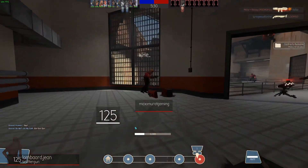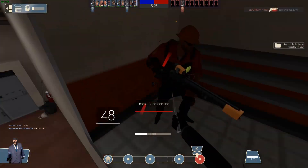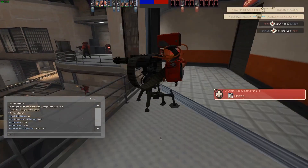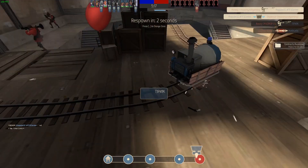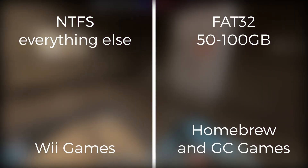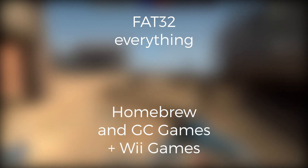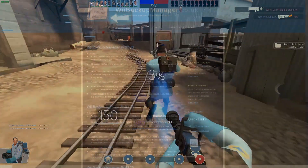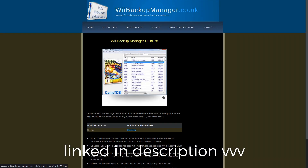Before we proceed with installing any homebrew, we'll need to partition our hard drive so that it has an NTFS partition for our games and a FAT32 partition for our homebrew, and potentially later down the road some GameCube games if you have a backwards compatible Wii. I'd recommend allocating 50–100GB to our FAT32 partition and the rest to the NTFS partition, which we'll be storing our games on. As for flash drives, I'd just recommend formatting the entire thing to FAT32. Next, we're going to download Wii Backup Manager, which is a program that configures your hard drive for the Wii Backup File System — WBFS — which Wii games use.